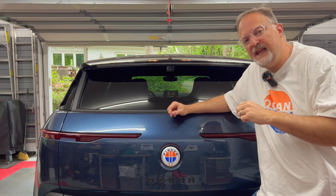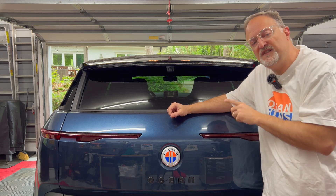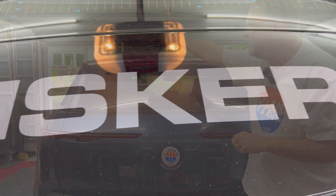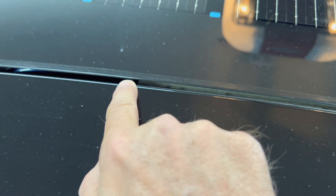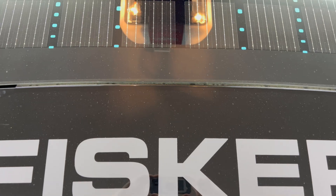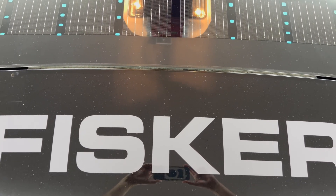Hey everyone. Today is a short video on the issue with the lift gate weather seal. There is a weather seal that is between the lift gate roof and the glass roof that extends from the middle of the F in Fisker to the middle of the R in Fisker. It's supposed to deflect water from getting into the lift gate when it's open. However, there is one problem in the winter.